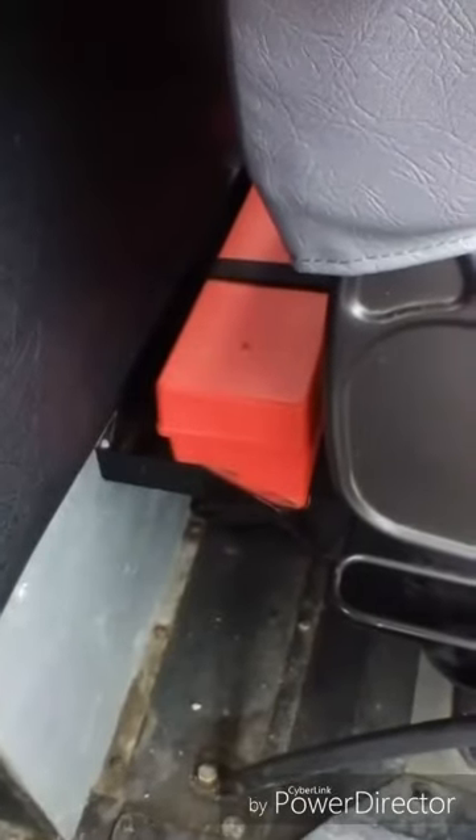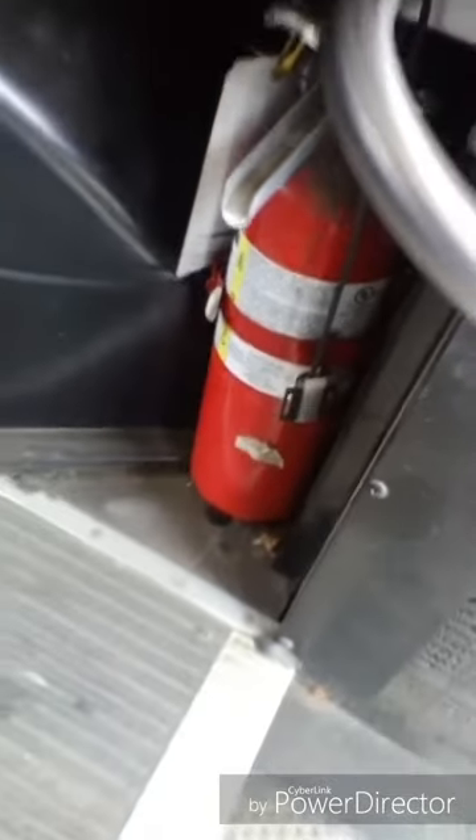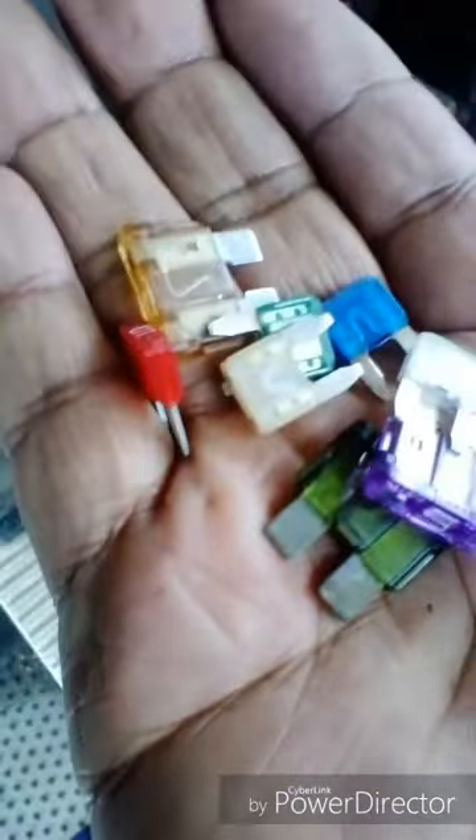I have three red reflective triangles. My fire extinguisher is properly charged and rated. My first aid kit is present and stocked. I have spare fuses.